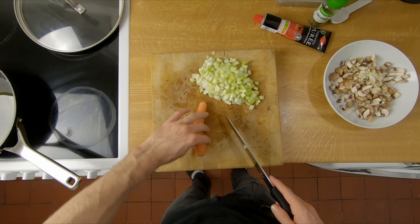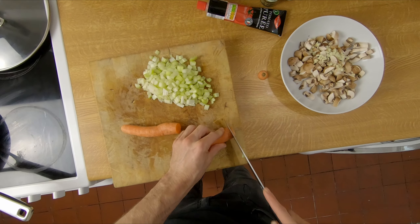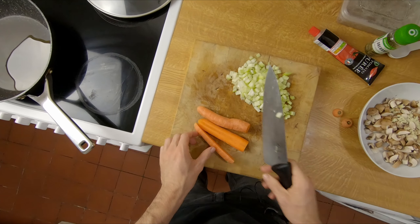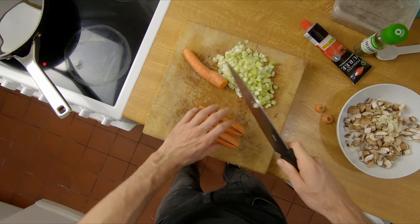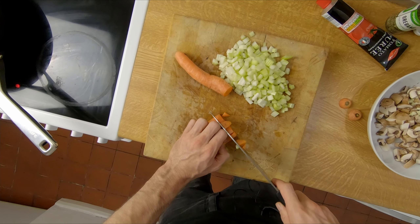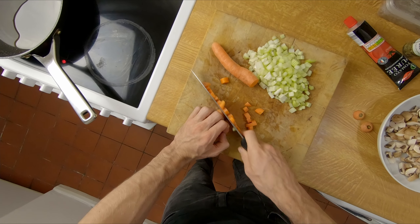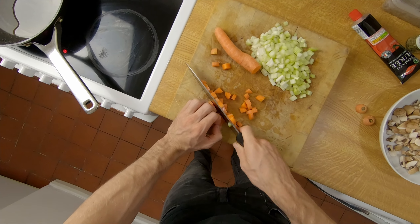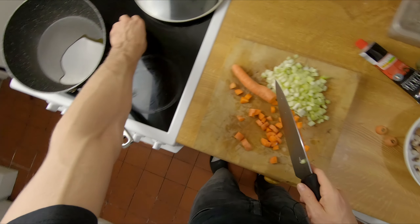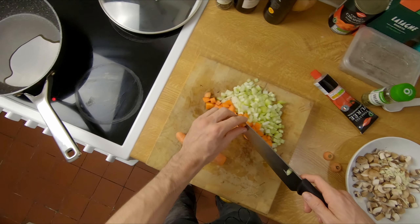Next up is carrots. Get those ends off, quarter them like this and then do them into little chunks. You don't want anything too big in the lasagna really — just these little bits, this sort of size are perfect. We can mix up the carrot and celery because they're all going in at the same time.